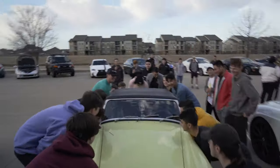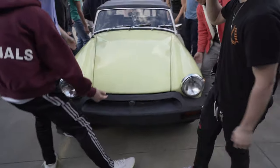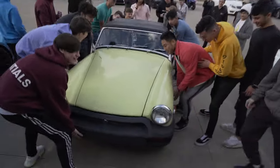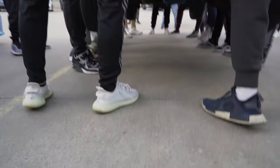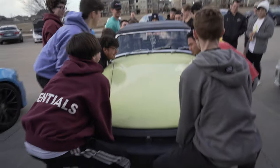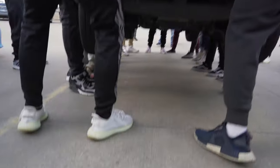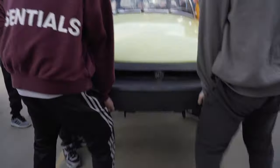Yeah, we need strong. Everyone lift it. Oh, this is the weak side. All right, everyone drive in. We need some more muscle on the right side. Muscle. That dropped — oh my God.